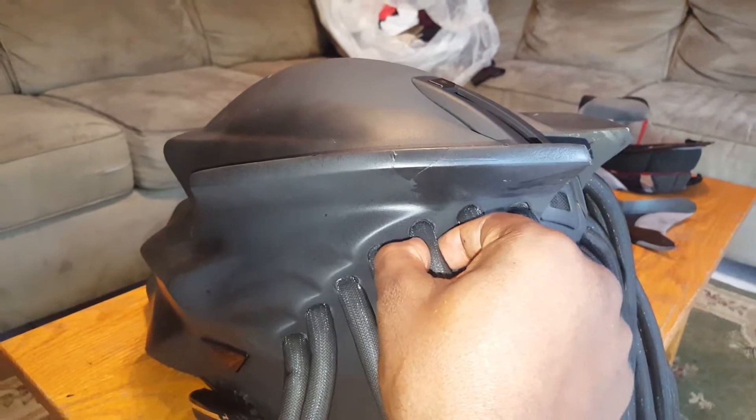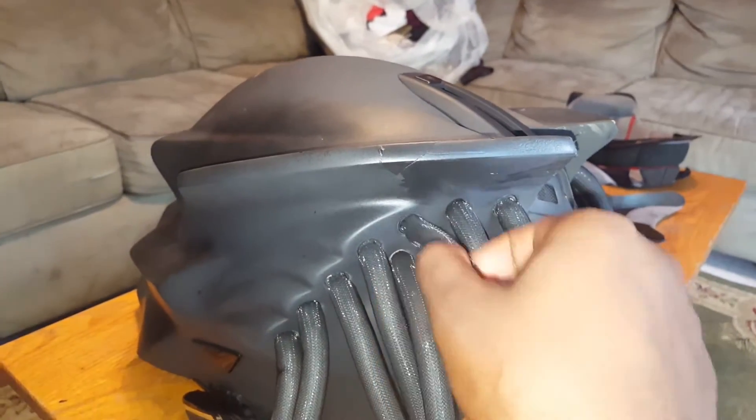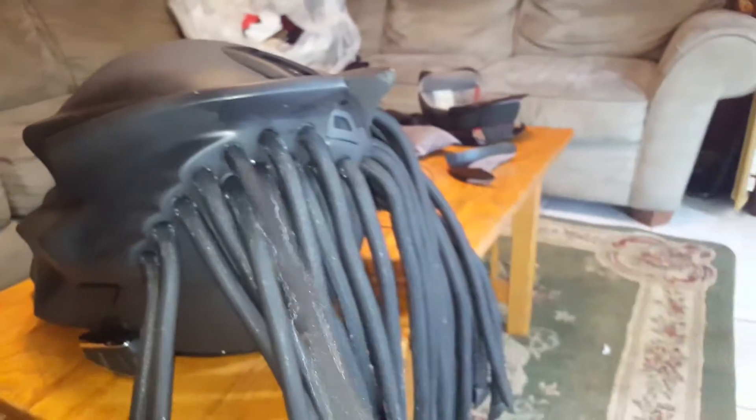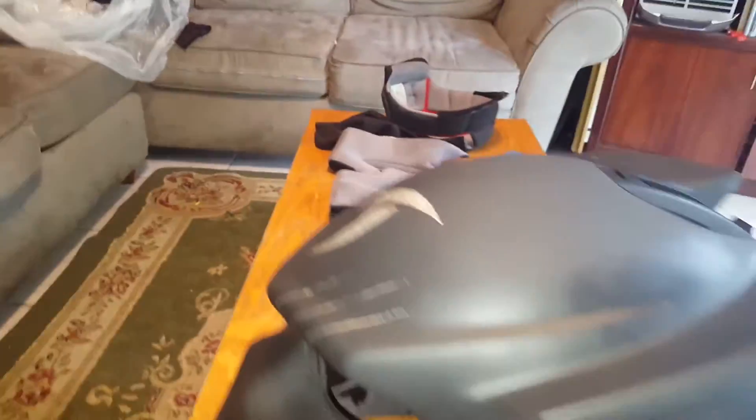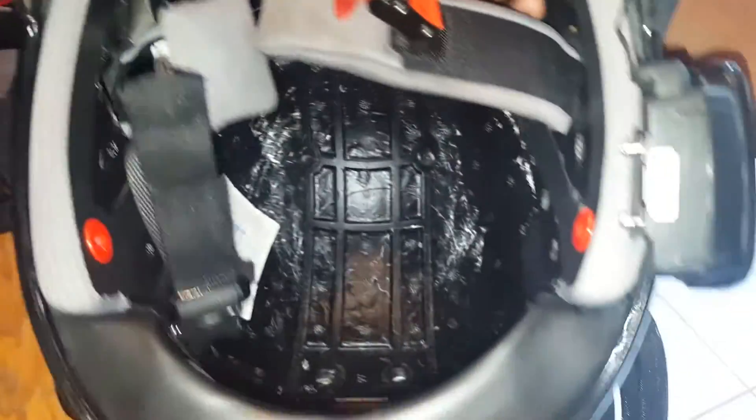Make sure you screw them in properly. If you even have a little bit of a twist, the vibration is going to spin it and it'll come right out on the road. So make sure they're fully secured.